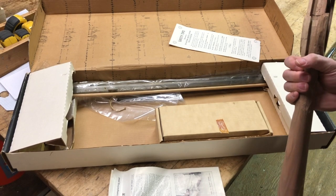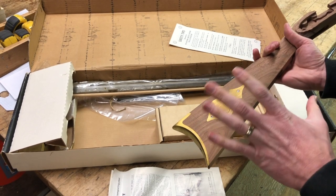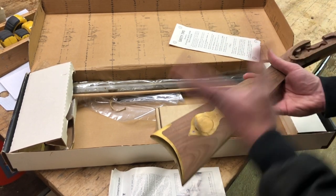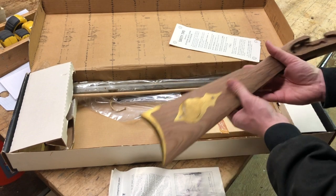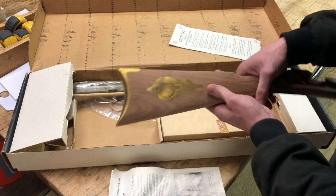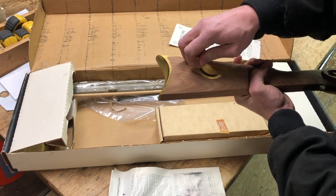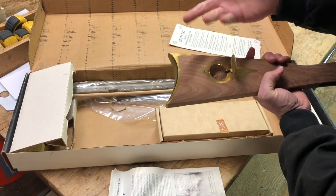It looks pretty dry — it's been sitting around for 40 years. If my dad kept it in the basement, the wood is probably very stable because all the moisture has been sucked out of it. I think we're probably going to want to keep it in room temperature and in the environment it's going to be used in, to normalize it — though maybe I'm overthinking it. There's also a little door here in the stock for something — maybe that's where you put your patches, I'm not sure.